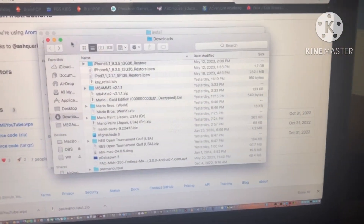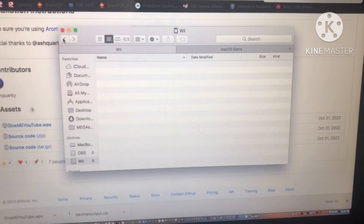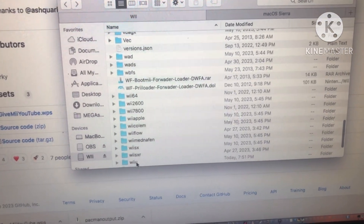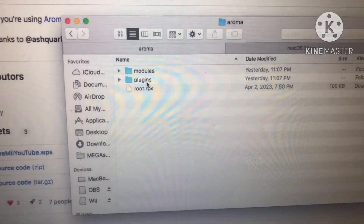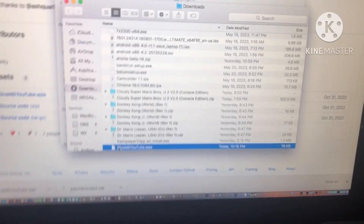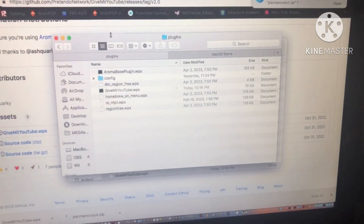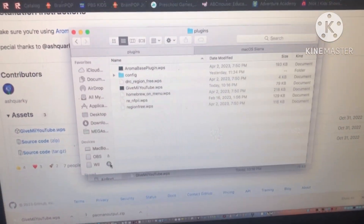Once you're done, you won't need to worry about the Pac-Man output folder anymore. Get out of the install folder and then go to Wii U, Environment, Aroma, and Plugins. Then we're going to copy our GiveMeYouTube file — as you can see, I already have mine pasted. So now you can safely eject the SD card.